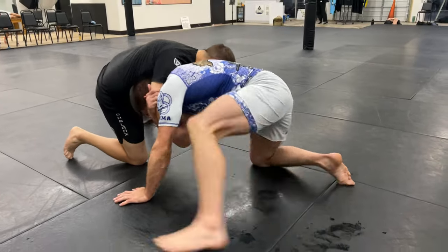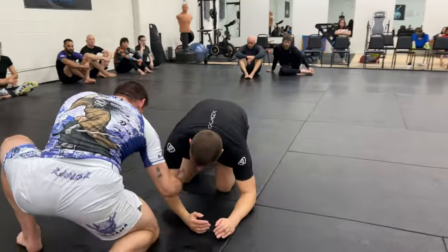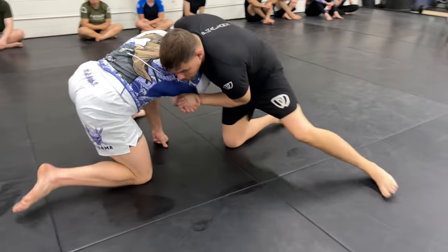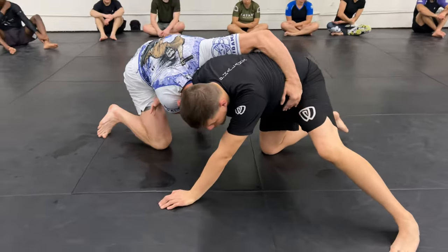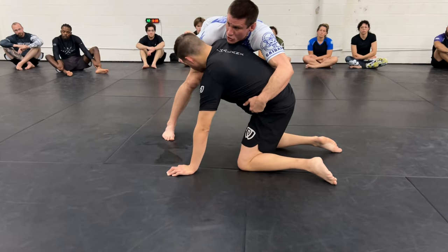Catch the elbow, step up, turn, catch the hip, circle behind your partner. Make sure you get up on your toes — drag, catch the hip, up on the toes. Don't stay flat-footed, because this takes the weight off your partner's shoulder.